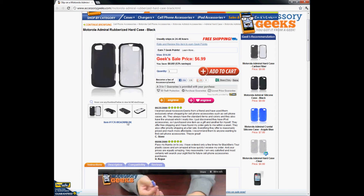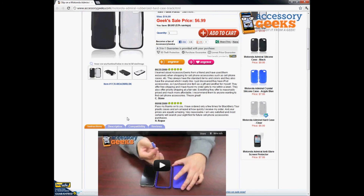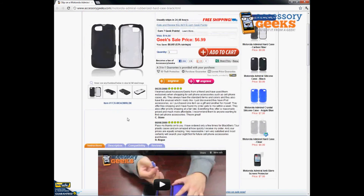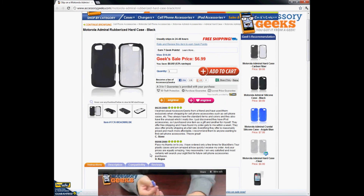I highly recommend this item. It's perfect for everyday use just to keep your phone protected — very convenient to have and will prevent your phone from damages. Definitely recommend it.